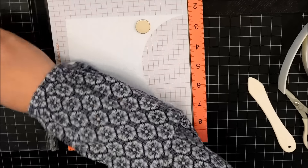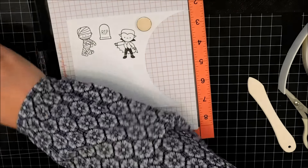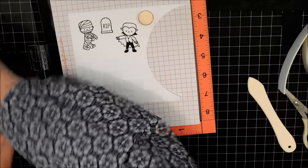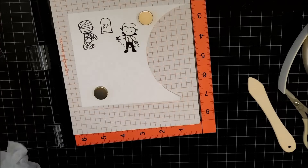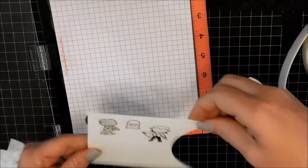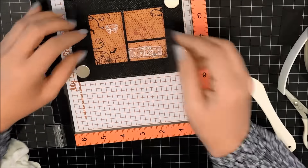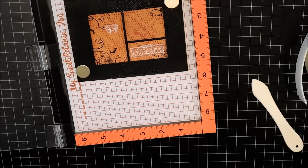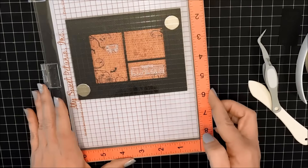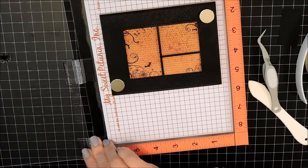I'm now using my MISTI with some Neenah cardstock and my Intense Black ink from Simon Says Stamp. I'll stamp it a couple of times just to make sure I get a really dark impression — that's why I love using the MISTI. It is so easy to stamp it a second time; you don't have to worry about lining it up. I'm just cleaning my stamps off really well and replacing them, and I'll take everything out of the MISTI. I'll put my card in and position the sentiment and the spider so I can stamp it exactly where I want it.